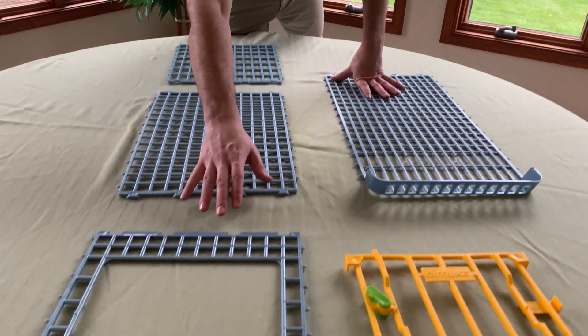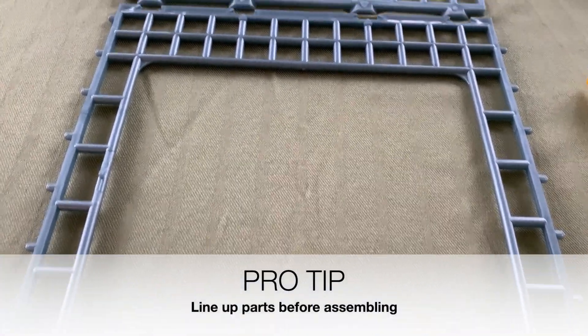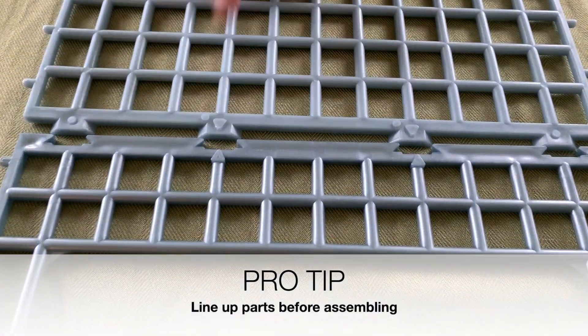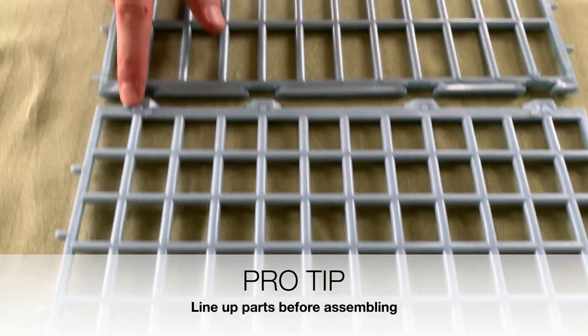If you zoom in to the front wall, you'll see that they have these arrows, and all arrows are going to line up on this unit. This is how you know you'll be assembling it correctly.